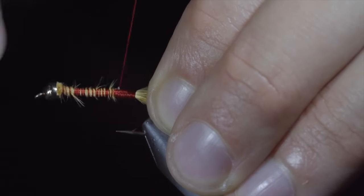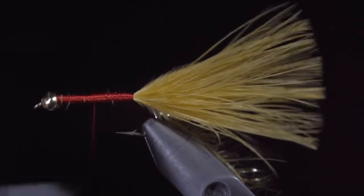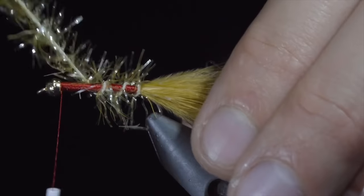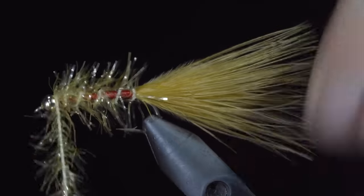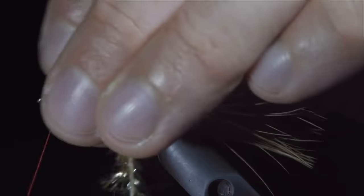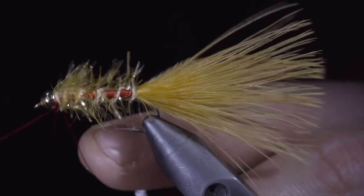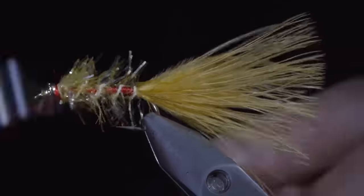Once complete, we will start to wrap our thread forward, taking time to completely cover any exposed feathers — this is a key step in producing this pattern. Once complete, we will grab our gold ostaz and begin wrapping it forward in open spirals. Using your fingers to pull the ostaz backwards each wrap to ensure you don't trap any underneath. Once at the bead, we will secure the ostaz in place, taking wraps both in front and behind, snipping the excess free. We can then grab a whip finisher and build up a prominent band at the head of our fly — this is a hot spot that's very characteristic of this pattern. And this is the Golden Retriever.